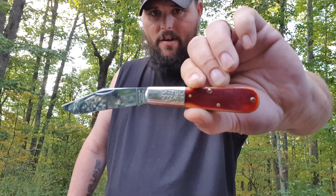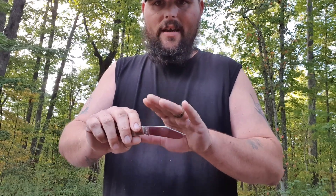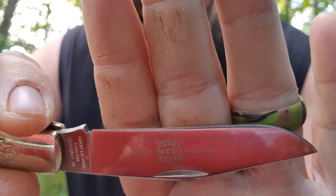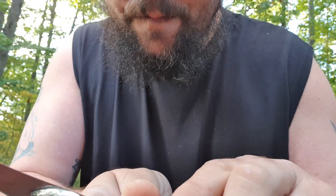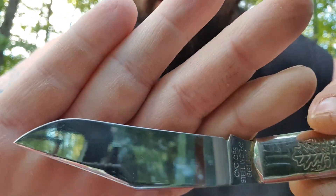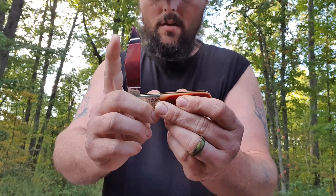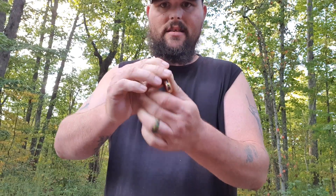That is my main carry for today. I will use this knife. It is not factory sharpened — the guy I got this from sent it to a professional who sharpened it, and this baby is razor sharp. It has got an edge on it you wouldn't believe. It's got half stops. That is knife number one, my big knife, and my Knife Crazy.